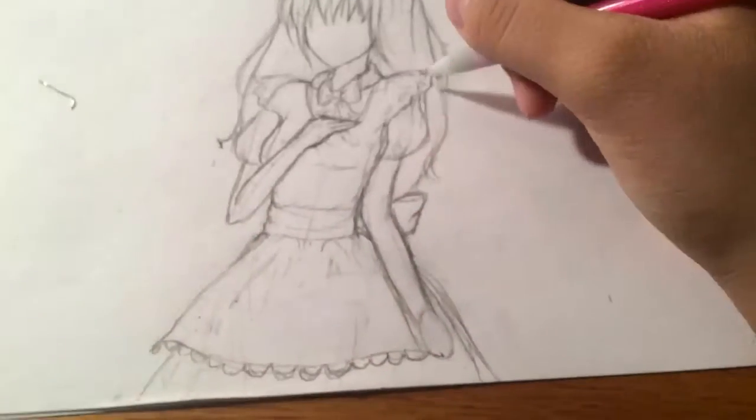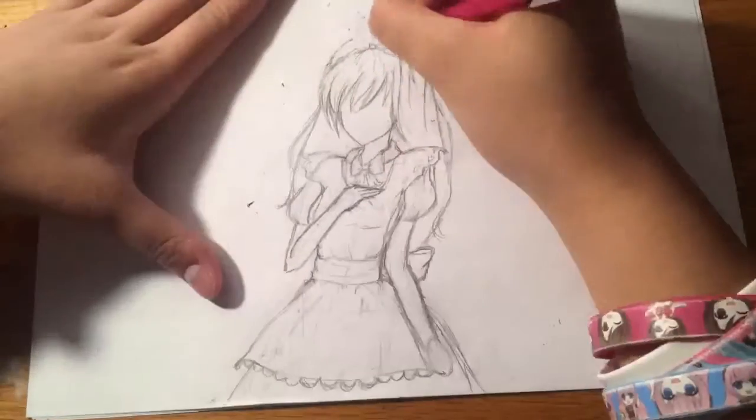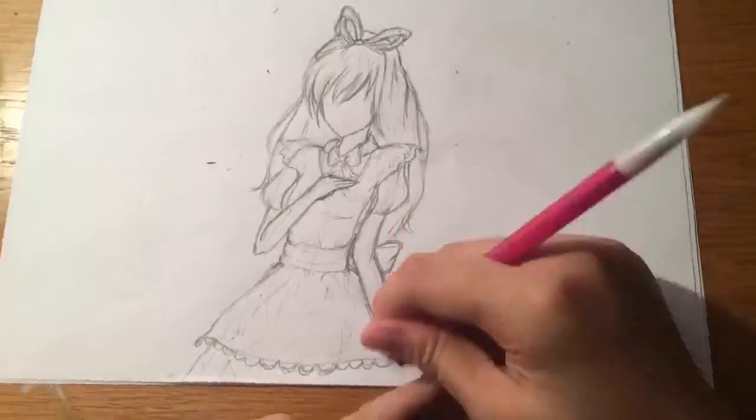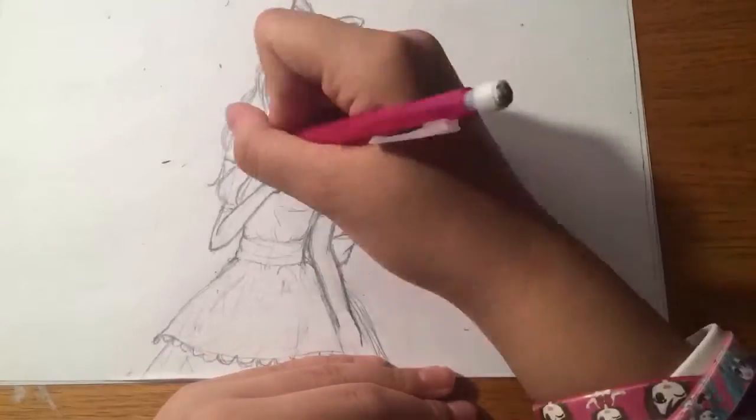I did actually search up how to draw Alice from Alice in Wonderland because I've never really watched it. Like, I did when I was little, but I never paid attention to it.